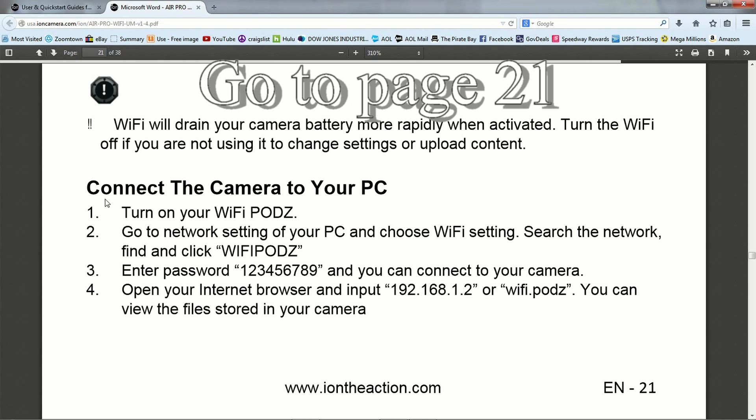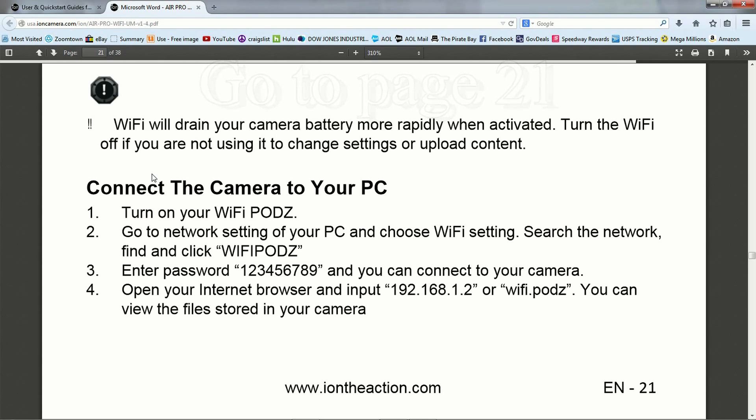Click on Download. That's going to tell you how to connect the camera to your PC and other information that's probably going to be important later on. But right now we want to connect the camera to the PC, so what we need is this password.